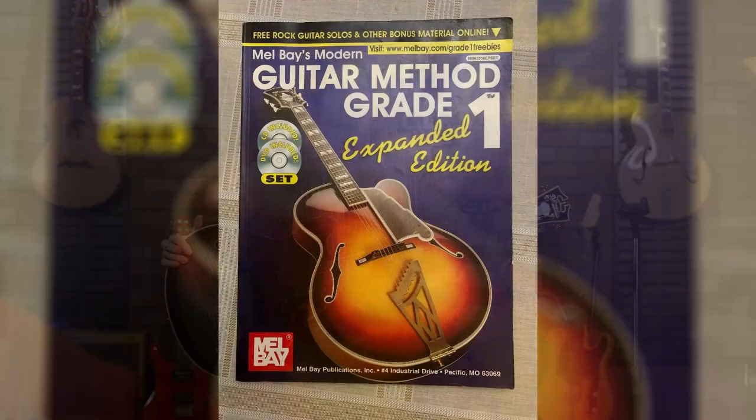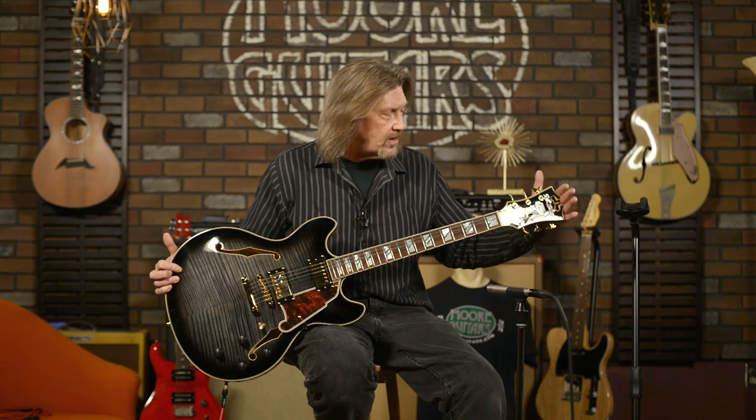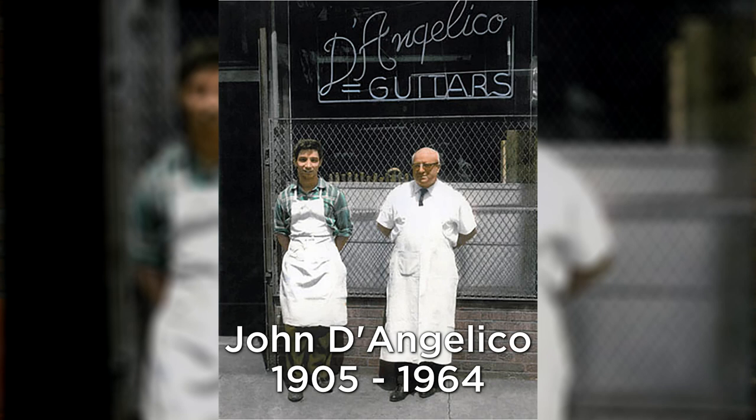The D'Angelico name is probably known by a lot of guitarists. For me, it was one of the first guitar brands I learned because a beautiful D'Angelico New Yorker was on the cover of my very first Mel Bay guitar book. I remember at nine years old thinking it was the most beautiful thing I'd ever seen. It's got the Art Deco style to it, but this is a modern guitar, and the way they've incorporated the D'Angelico heritage into it is pretty impressive.